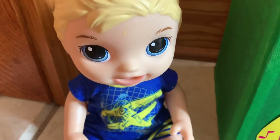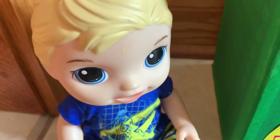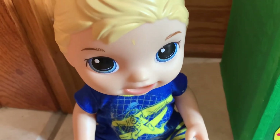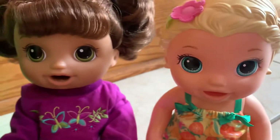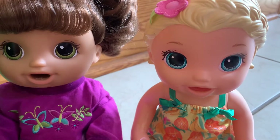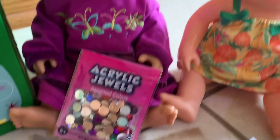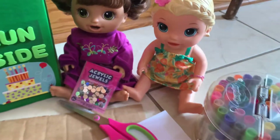Now I'm making a ladder out of these pipe cleaners, and it's gonna go on the side of the trap so that the leprechaun can climb up. Me and Gabby are working on making a pretend pot of gold and a pretend rainbow that we're gonna put at the top of the trap. Gabby even has these fancy jewels so that it looks like real gold.